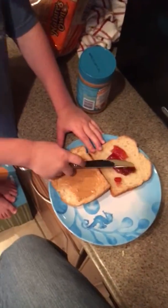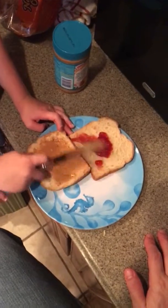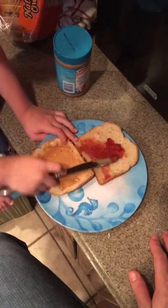And you spread the jelly around. Strawberry.